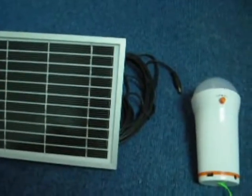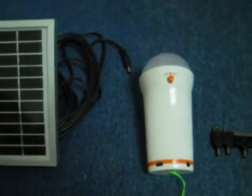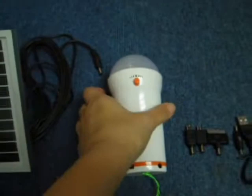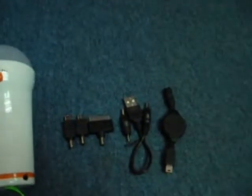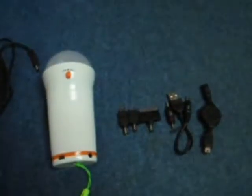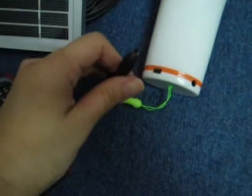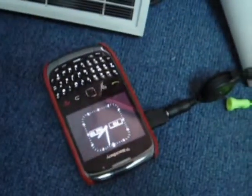Hi, this is how the solar lantern works. Once you have charged it with the 3-watt solar panels, you can use it whenever you need to. And it has various connectors to charge your handphone. For example, if you want to charge your handphone directly using the solar lantern, you just have to plug this point into the lantern, and here it goes — your handphone is being charged.